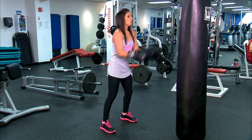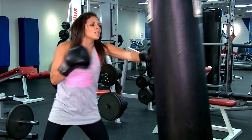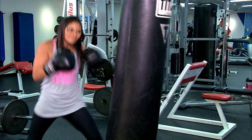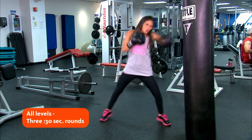For the next workout, start in passive stance and throw non-stop left and right punches. Power comes from your hips, so be sure to rotate fully with each punch, keeping your elbows down. You can mix it up by getting into fighting stance and performing powerful, slower punches two by two.